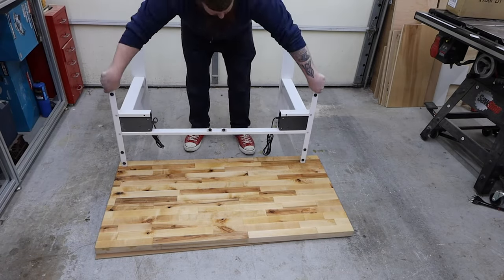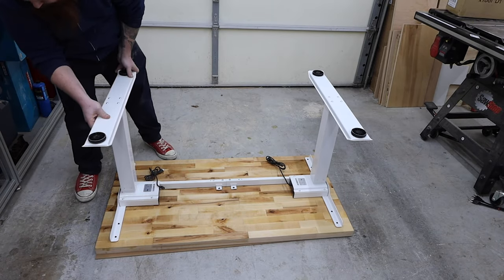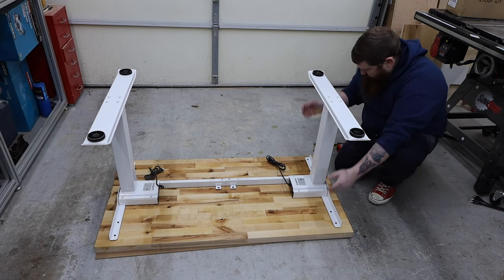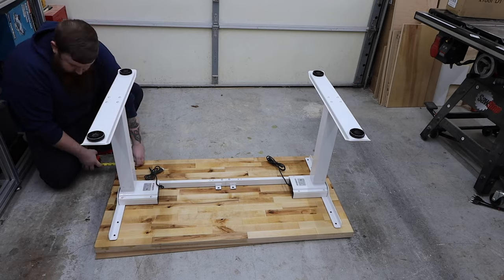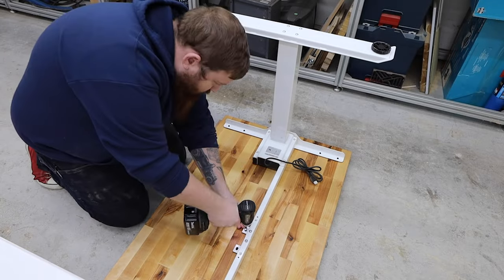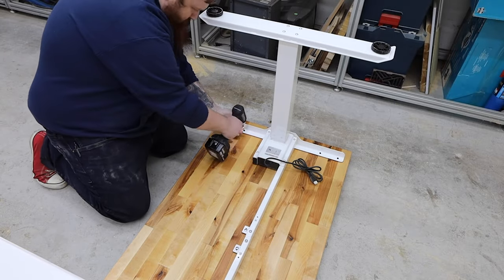Before installing the legs, I quickly applied a coat of finish to the bottom off camera. It's important to finish all sides of your top to prevent it from warping. I used the supplied hardware to attach them. The brackets have rubber grommets that allow the top to float and move if it needs to with seasonal changes in humidity.